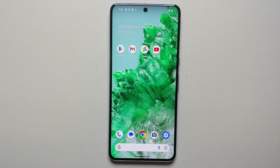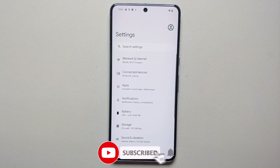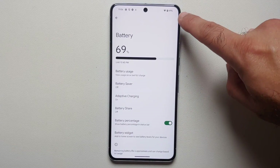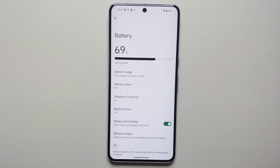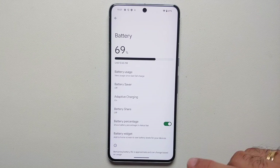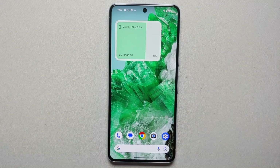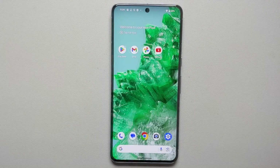It's 2023 — why do we not have battery percentage enabled out of the box? Go into Settings > Battery and enable Battery Percentage. Also, if you have multiple Google Pixel devices like Pixel Buds Pro, Pixel Watch, or Pixel Watch 2, you can add a battery widget to your home screen to see the battery percentage of all your devices at a glance.